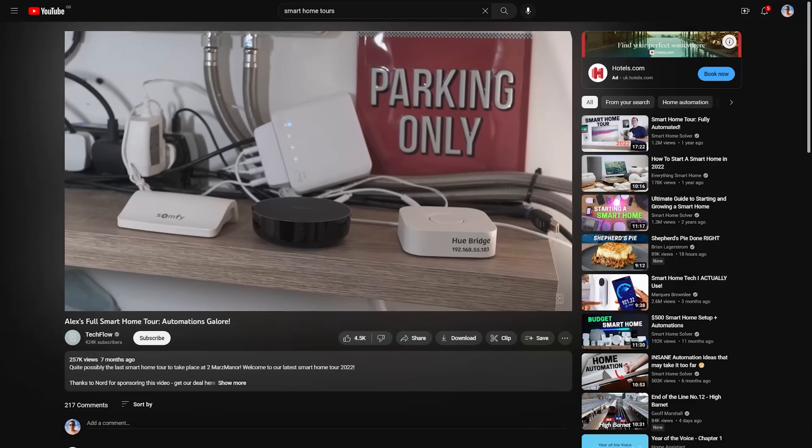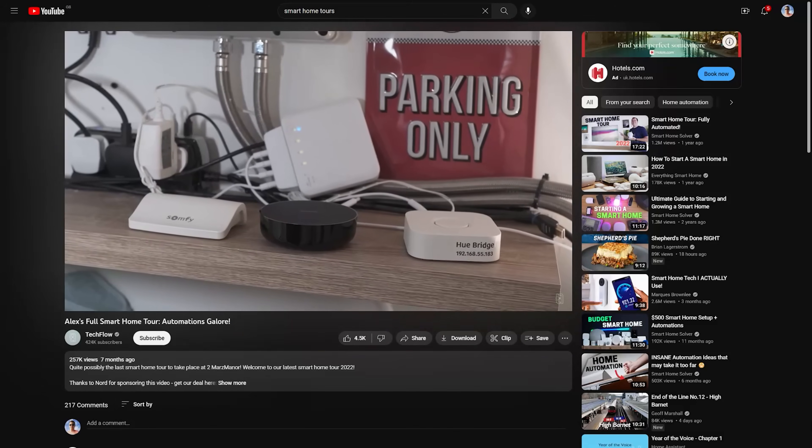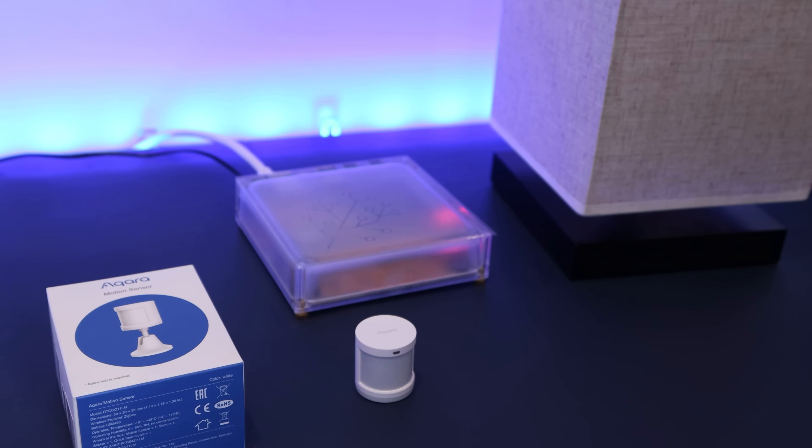Congratulations — you've now got these two devices paired directly with Home Assistant, and you didn't even need to buy a Philips Hue Hub nor an Aqara Hub, which are things both of those companies will try and sell you, by the way. Old Mate with his five hubs at the start of this video had both an Aqara and Philips Hue Hub as part of his home automation setup. Absolute madness. Anyway, we've got our two devices connected, so now we can start creating our first automation, which will turn this light on when motion is detected.